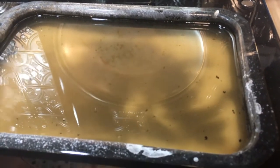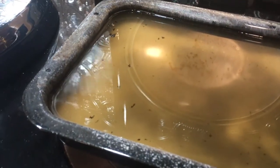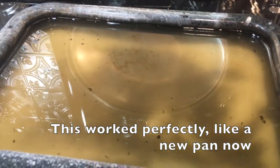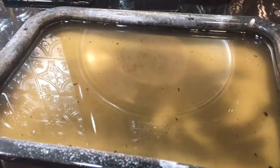I added more water so we can get it right to the top, and it's just simmering away. The pan looks brown over there — the brown water. We'll see. I'll let it keep simmering and see if it'll all come off and we don't have to scrape anymore. Don't forget to hit the like button.